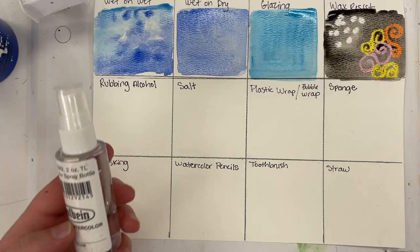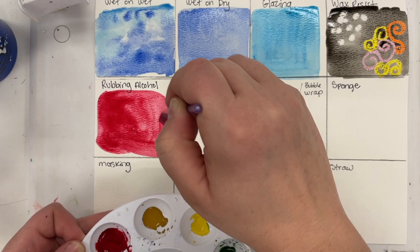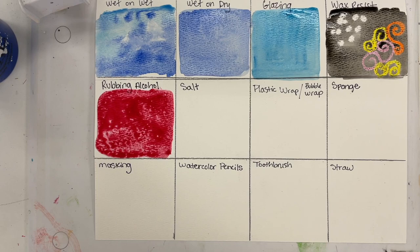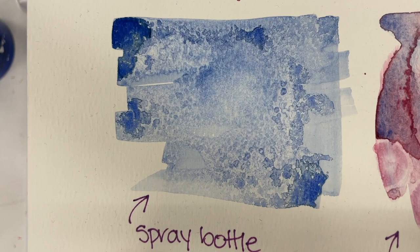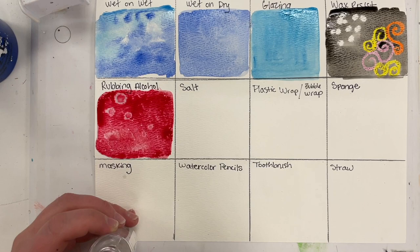For rubbing alcohol, you are going to take the spray bottle of rubbing alcohol and first apply color on your paper. Have it really saturated — lots of water, lots of color — for this to work. While it's still wet, you are going to spray the rubbing alcohol on the paint, and it creates this cool kind of burst effect. You can see an example when it's dry. You can also apply rubbing alcohol with a dropper or a Q-tip for some other effects as well.